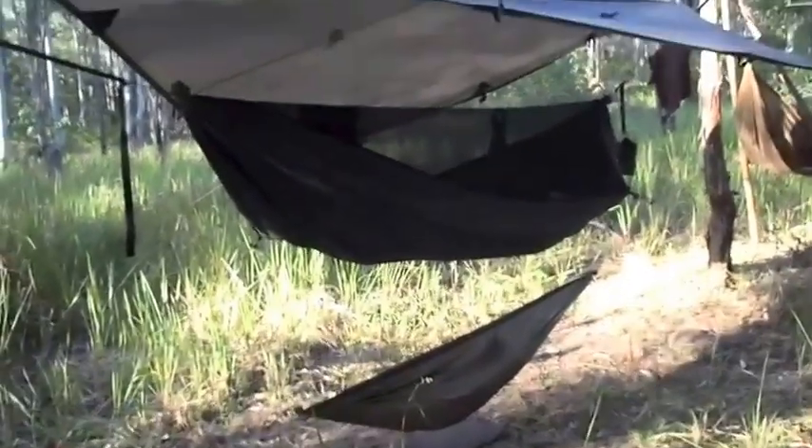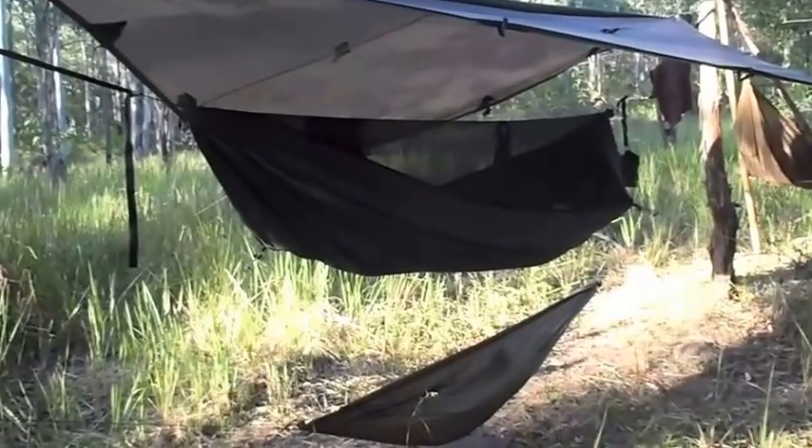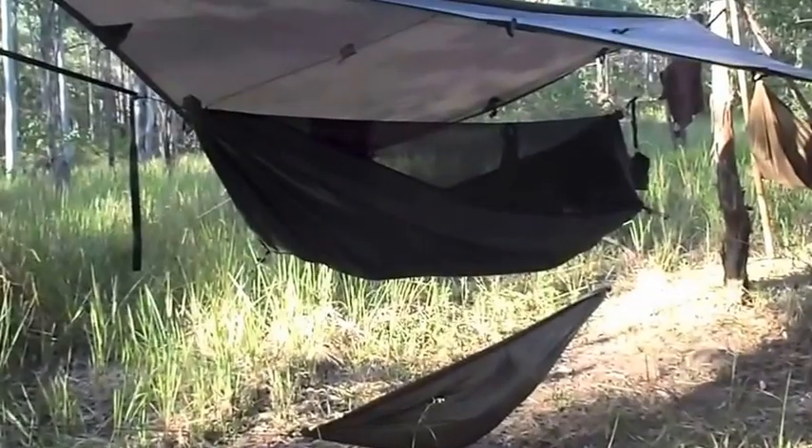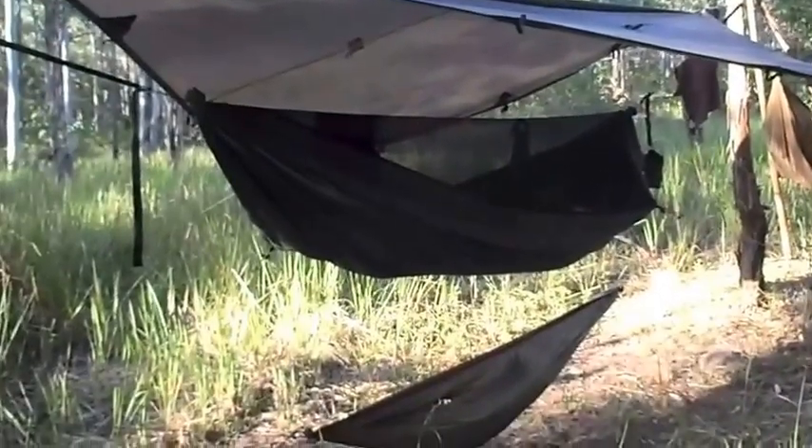I've also been testing my new hammock out. This is the Expedition made by UK Hammocks and I'll be doing a full review on that a bit later on. That's a seriously good piece of kit for expedition camping.